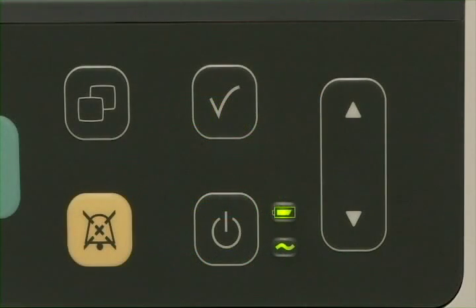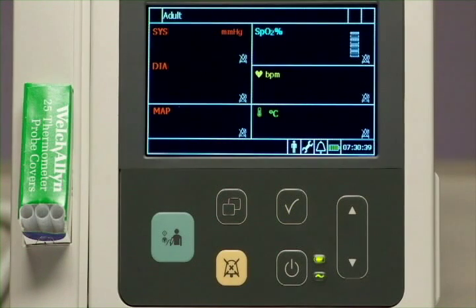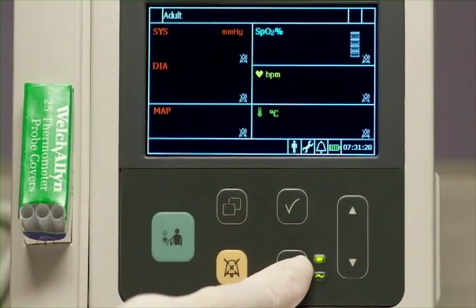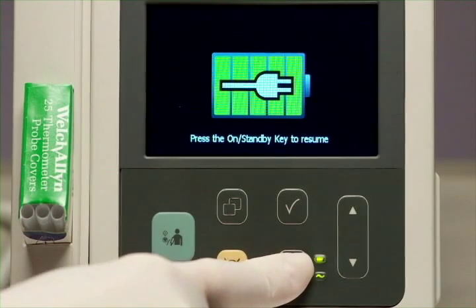Press the ON standby key to power up the unit, and the screen will become active in approximately 10 seconds. You can enter standby mode manually at any time by briefly pressing the ON standby key. The display goes blank, but the VSI does not turn off. Press ON standby again to resume use.